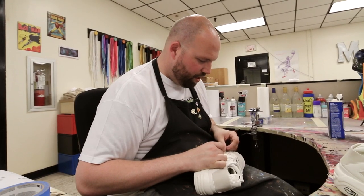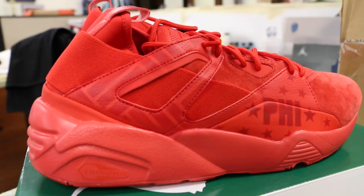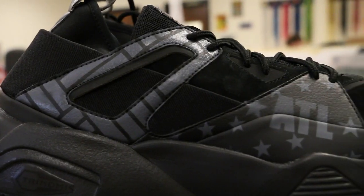If I could describe my shoe with one word, I would say wearable. With the colors and the design, it's very neutral and something that can be paired with anything — jeans, sweatpants, whatever. That's what I was going for.